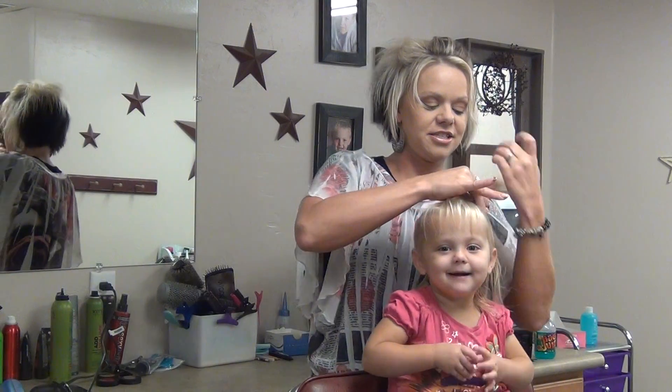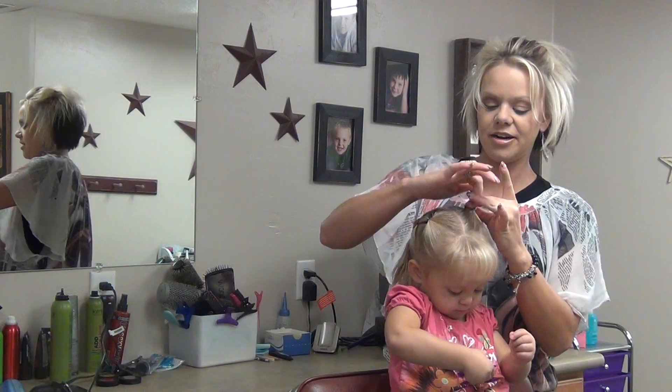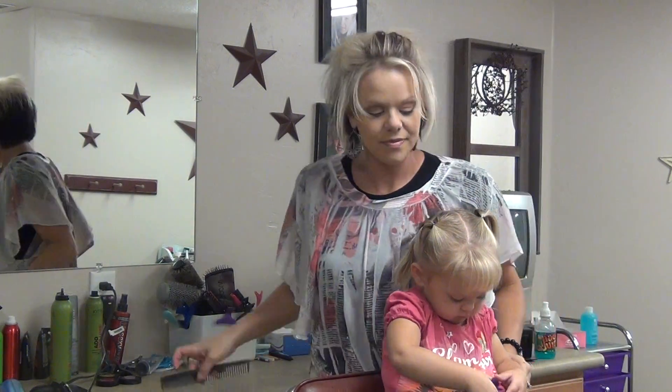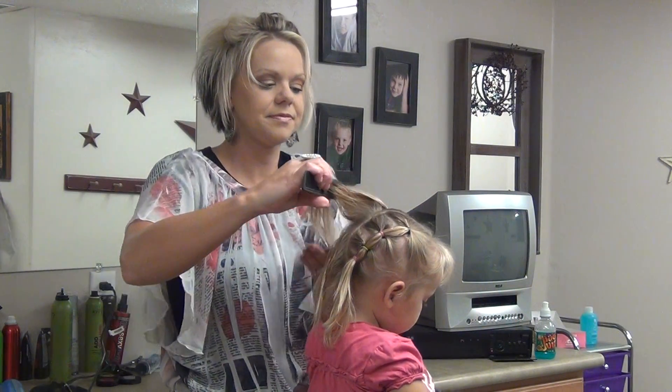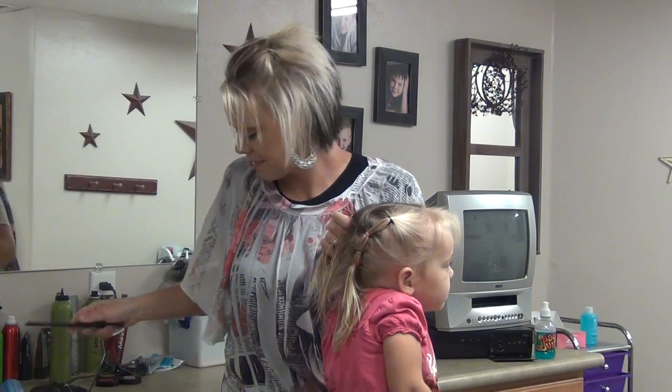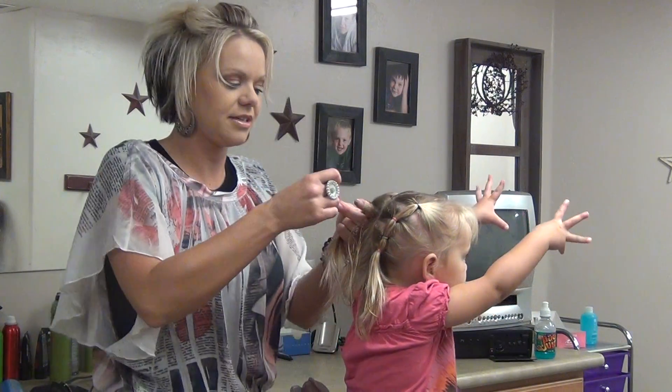Then just do the little ponytail here. Then just come straight across again from the other one, and add those together.